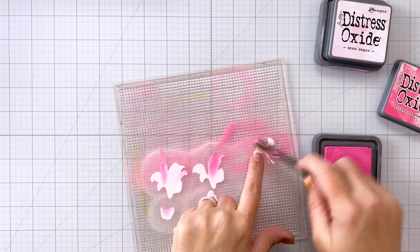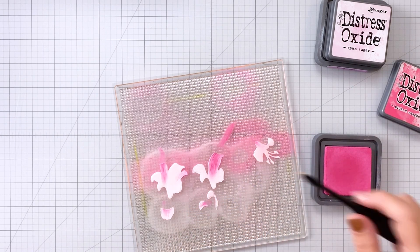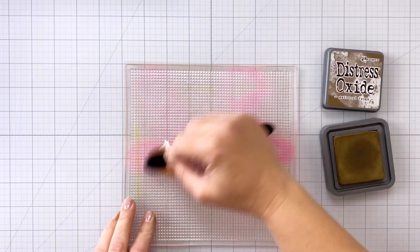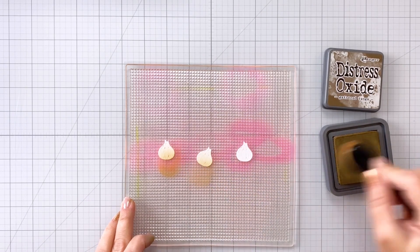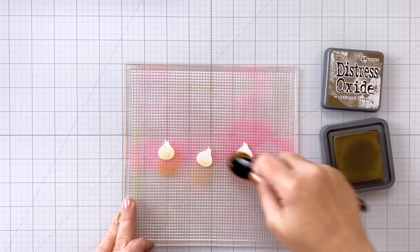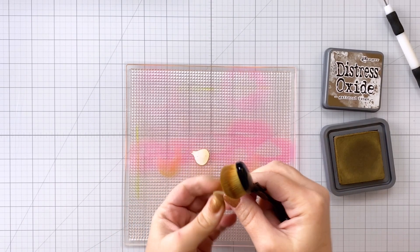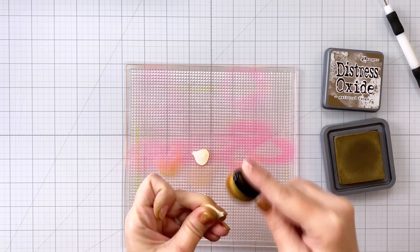Off camera I did cut out two additional sets of the florals and colored them in the exact same way. For the bulbs I'm using some Gathered Twigs and coming up and over the bottoms. I'm not coloring these entirely because I do want some of that white peeking through, but then I'm going to go all the way around on the edges, just like I did with the leaves, in order to help those to pop.